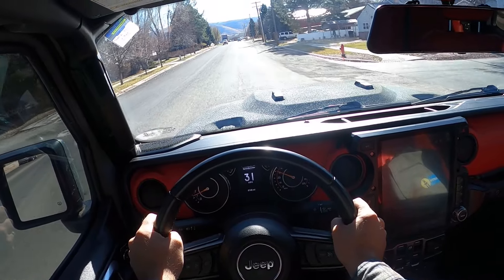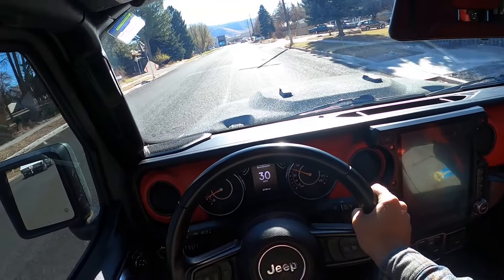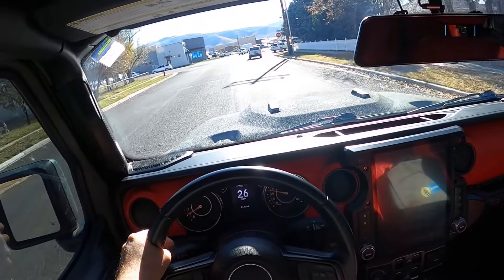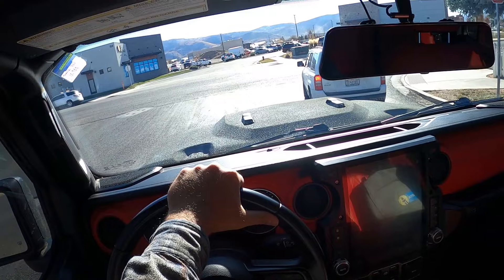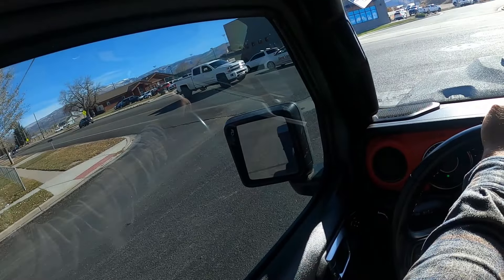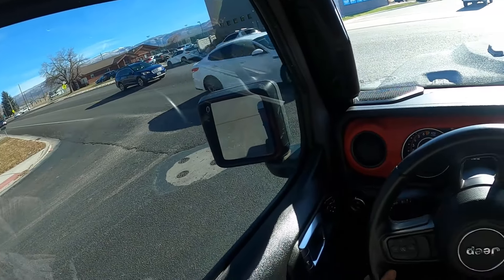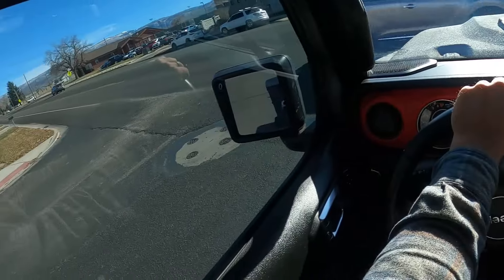If you follow the channel, I reviewed another Gladiator up here that also had a V8. Compared to that one, this feels like a much more finished product — definitely a firm ride in normal Gladiator fashion, but it feels closer to stock than the other one. That one felt like a complete aftermarket setup.